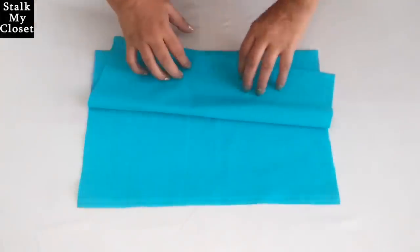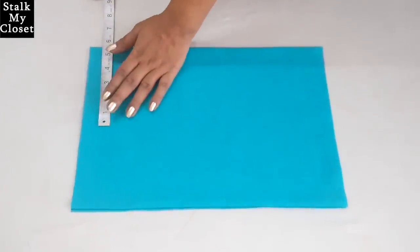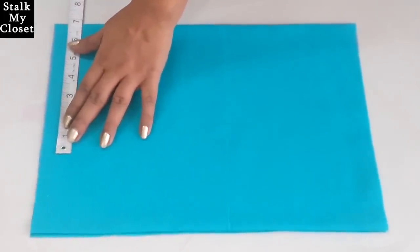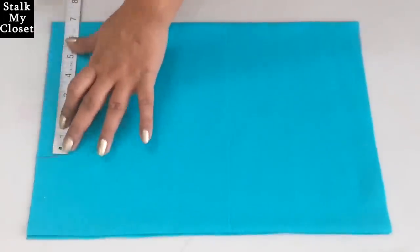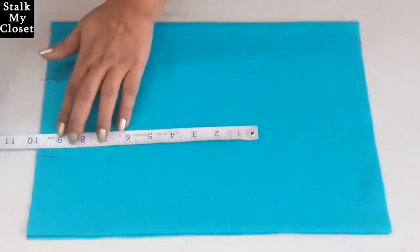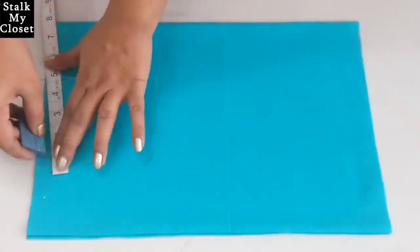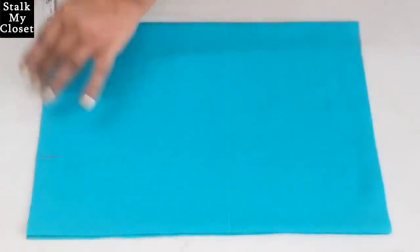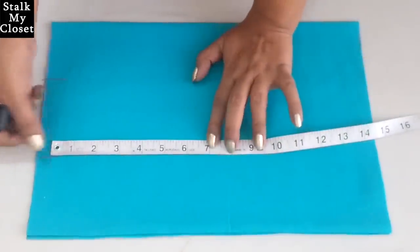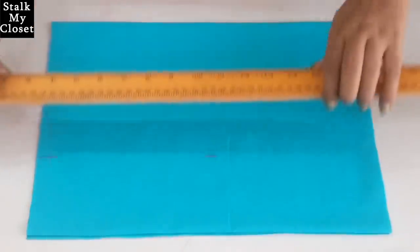Now I'll mark the measurements for the shoulder. Take half of shoulder width — in my measurement shoulder width is 13.5 inch, so half of it is 6.75 inch. Neck width is 3 inch. Mark half inch downward for shoulder slope and join it to the neck width point. From this point mark half of armhole round, that is 7 inch in my measurement, and extend this point.